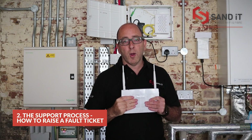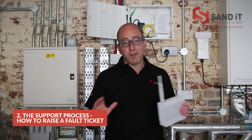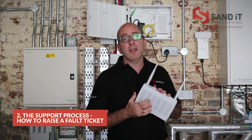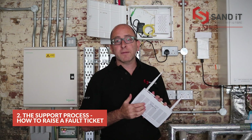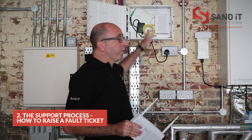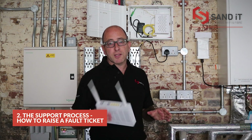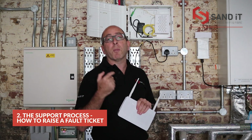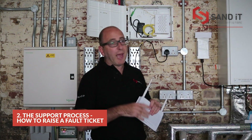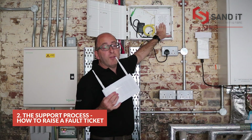If you've opted for the managed service, everything I've just said is not relevant to you. Our help desk monitors your connections 24 hours a day. Should there be a loss of service, we'll be phoning you and investigating what's gone wrong. We ask you kindly, if you're going to power off this unit or make any changes, just drop us an email to let us know, because otherwise we'll get an alert and think you've got a problem. These units need to stay on 24 hours a day and must be left working if you've got a managed service with us.